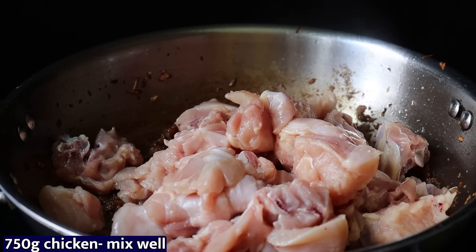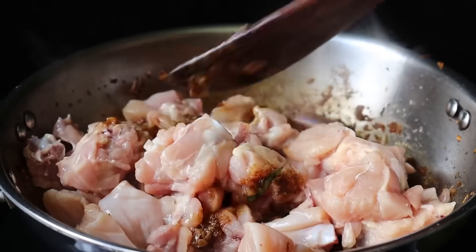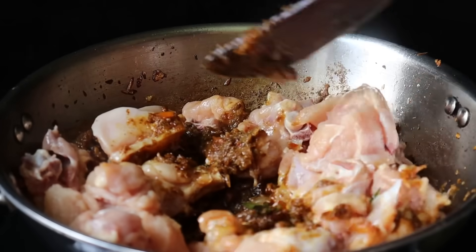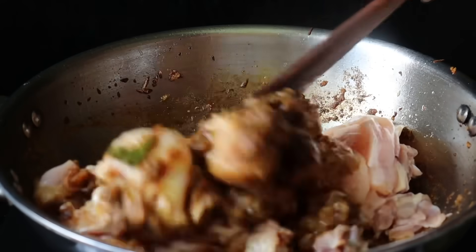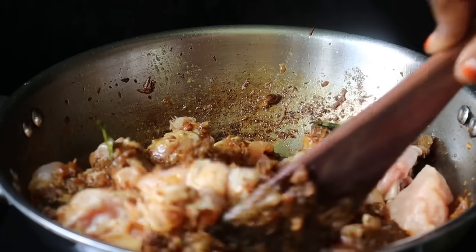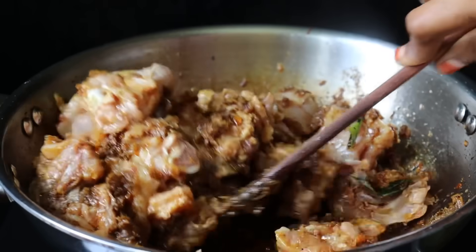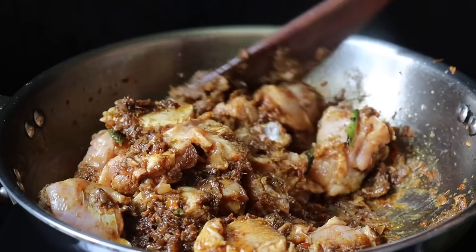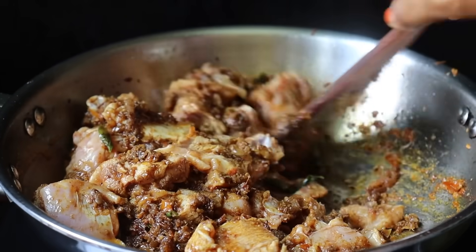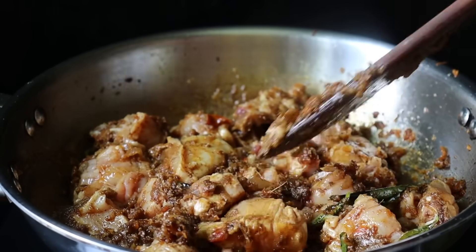Now, add chicken to the pan. I'm going to add chicken to the top. Don't add chicken to the top — if you add the chicken, add the chicken to the top. Pick the recipe just like this and add a drizzle of sauce.